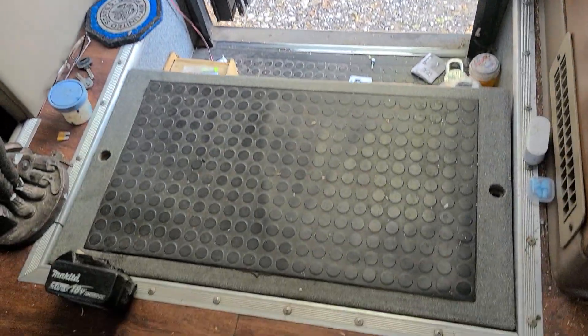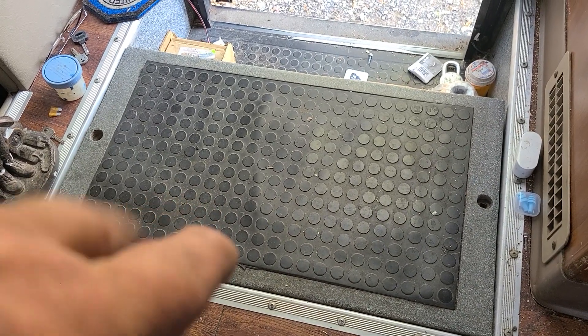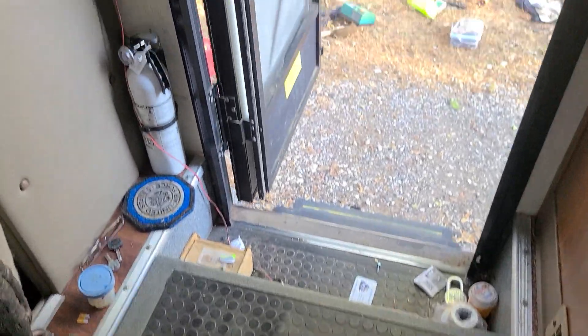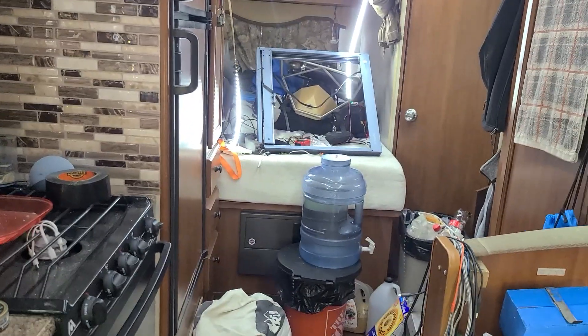I'm happy with it — that's really all that matters. I'm going to put some lithium batteries in it. Right now all I have is two six-volt batteries wired in series — they're dual-purpose marine batteries, and that's only enough to start the generator and power the USB outlets or the lights.